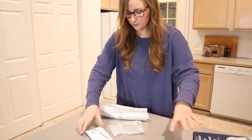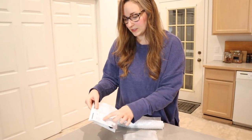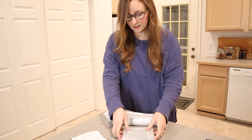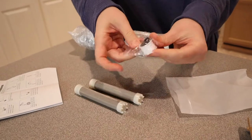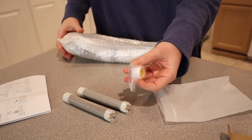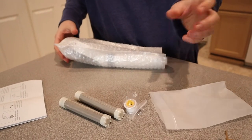We have a little user manual with pictures. It looks really simple to follow on how to use this product and how to install it — it looks really easy to do. I have the two filters in this bag as well as some plumber's tape for easier installation. Usually you'll use a little bit of plumber's tape just to prevent leaks, so it's nice that it comes with it.